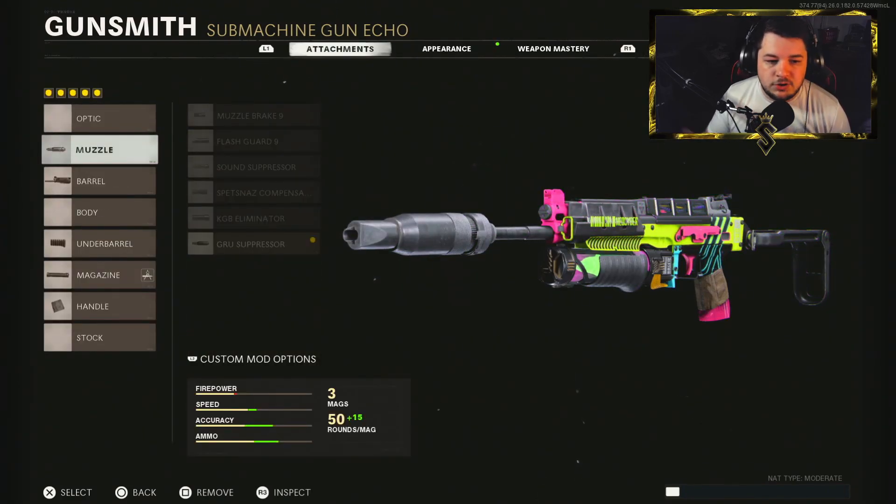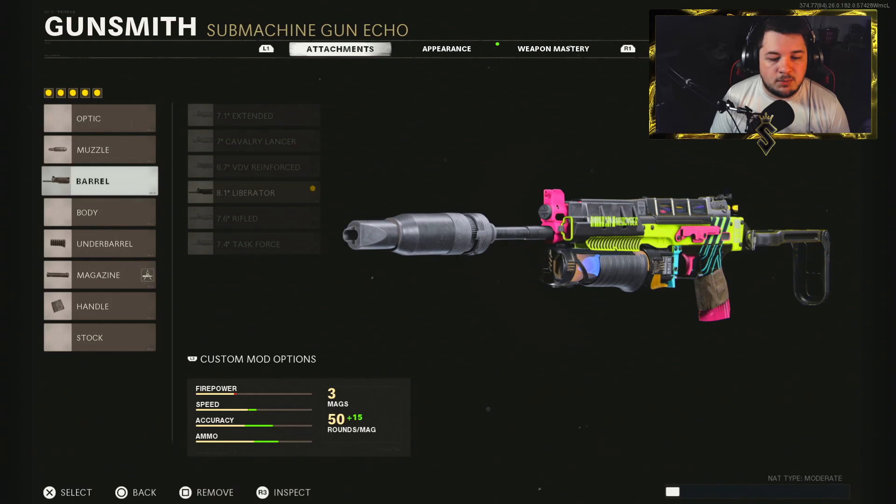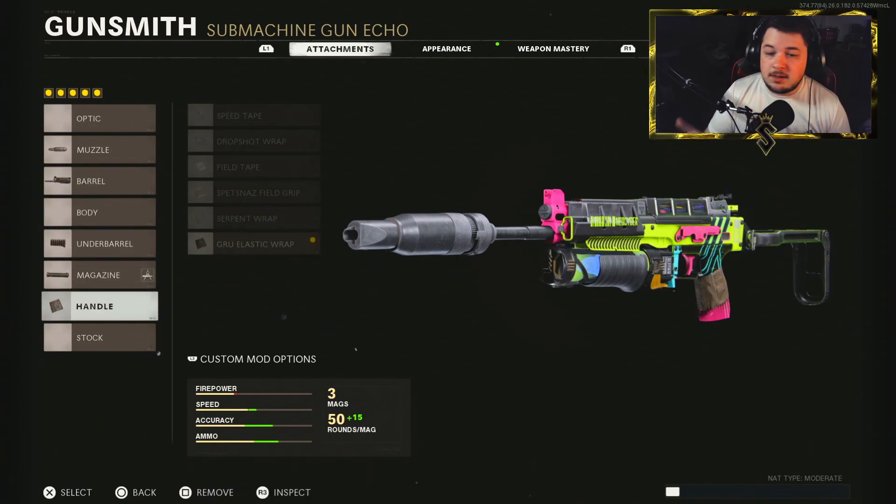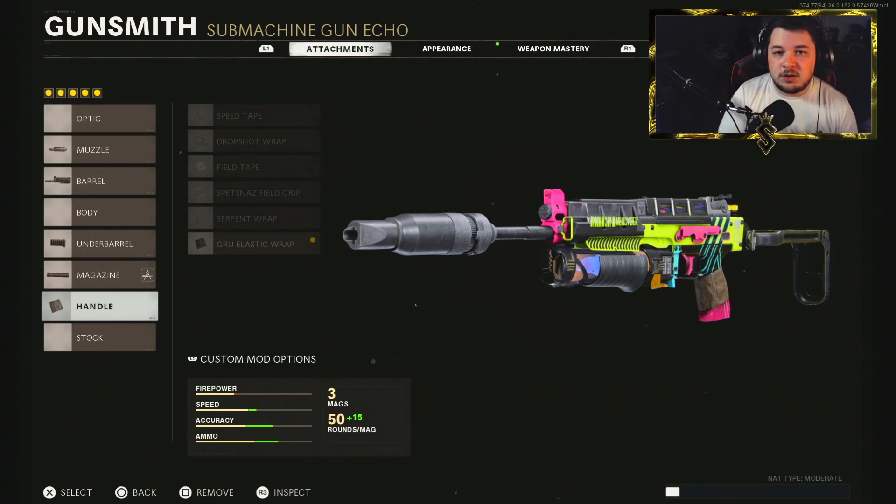Jumping into these attachments, we got the GRU Suppressor, the 8.1-inch Liberator, VDV Speed Grip, 65-round mag, and the GRU Elastic Wrap. If you guys are new to the channel and would like to find your way back for more videos just like this one, make sure you guys hit that subscribe button. That'd be absolutely awesome. If you like what you see, make sure you also smash the like button — that is the most effective way to support the channel. I hope you guys enjoy the gameplay.